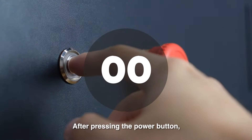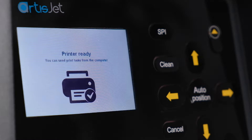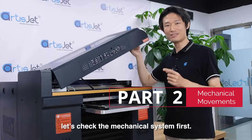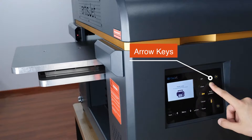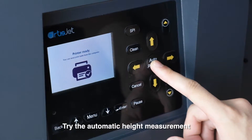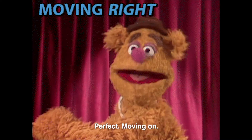After pressing the power button, the printer starts initializing until we see 'printer ready' on the panel. Before we dive straight into installation, let's check the mechanical system first. Move the platform forward, backward, up and down by pressing the respective arrow keys. Try the automatic height measurement with the auto position button. Perfect, moving on.